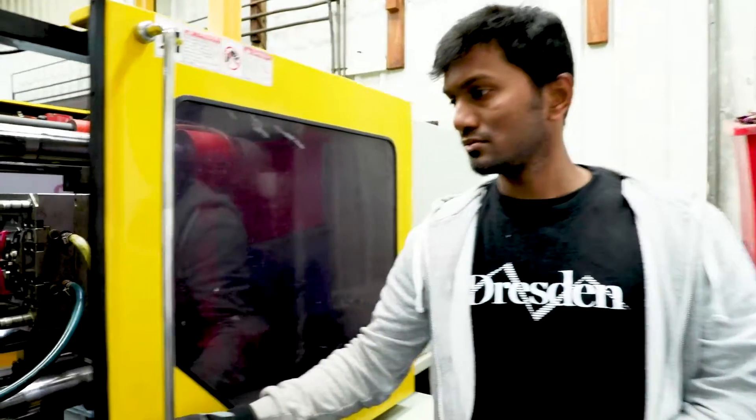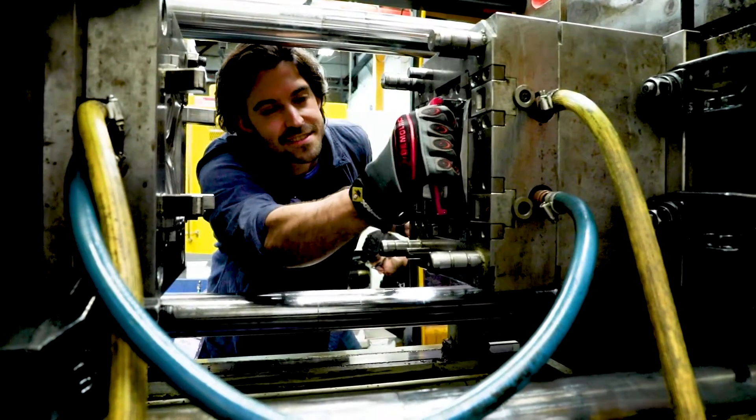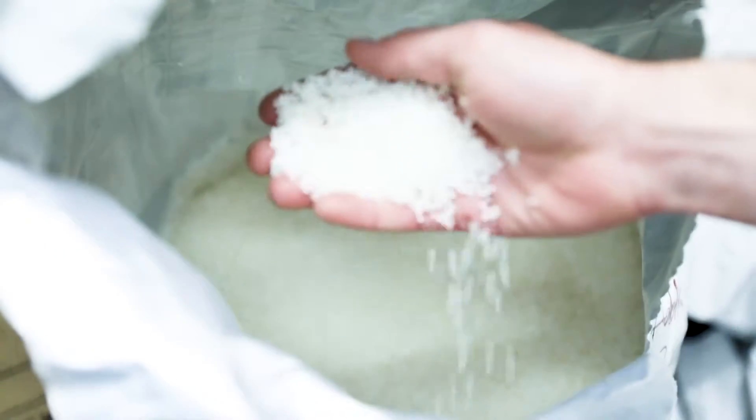My name is Elmer Kurt and I'm heading up the R&D and manufacturing at Dresden. The base material we use to create all our glasses is a nylon 12 base, which is not only very durable and flexible, but also 100% recyclable.